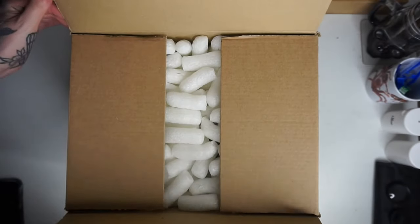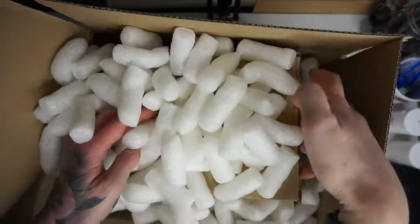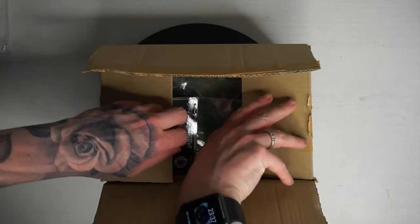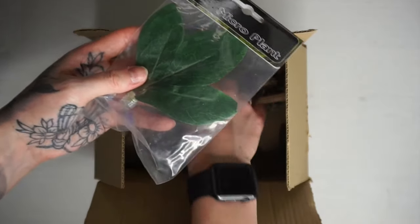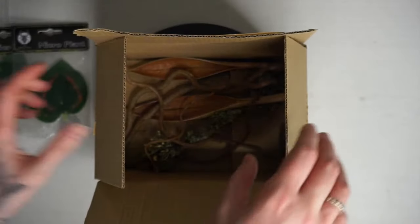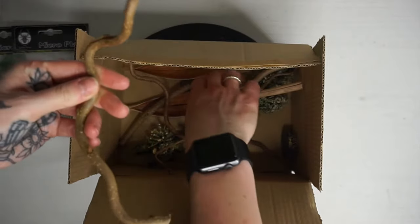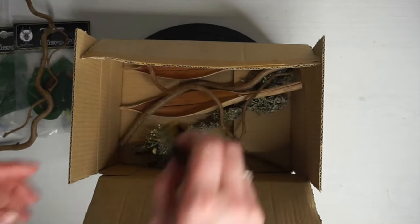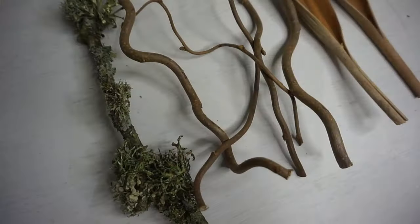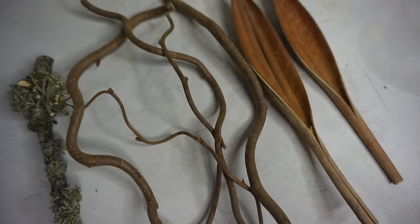Here we have the jumping spider starter kit. When you open it up there should be a smaller box inside — this is what your enclosure is inside, just to keep it extra safe. Then we've got some really nice decor items in this starter kit, including some micro plants that actually stick to the sides or the top of the enclosure, and some other really interesting decor items that your jumping spider can jump on.